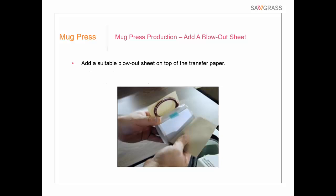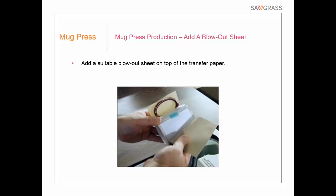We also recommend adding what's called a blowout sheet on top of the transfer paper — that may be a sheet of Teflon, butcher paper, or similar material. The purpose is to make sure no stray sublimation gas gets onto the heating element of the heat press, which could then transfer to the next product, and also to protect the current product from anything on the heating element. People who do a lot of mugs often trim a Teflon sheet down to fit mugs better. Alternatives include butcher paper, craft paper, or newsprint.